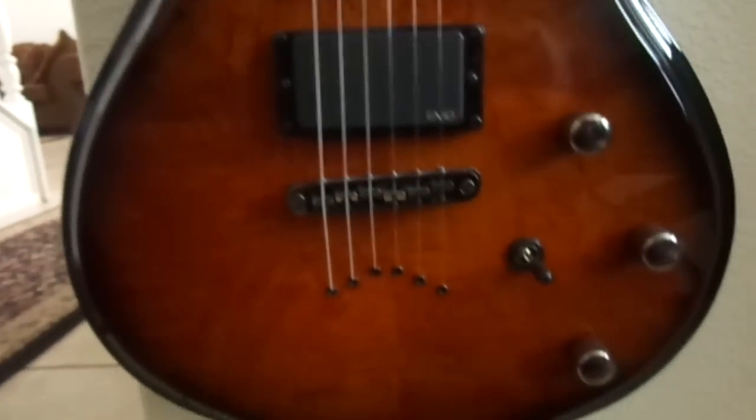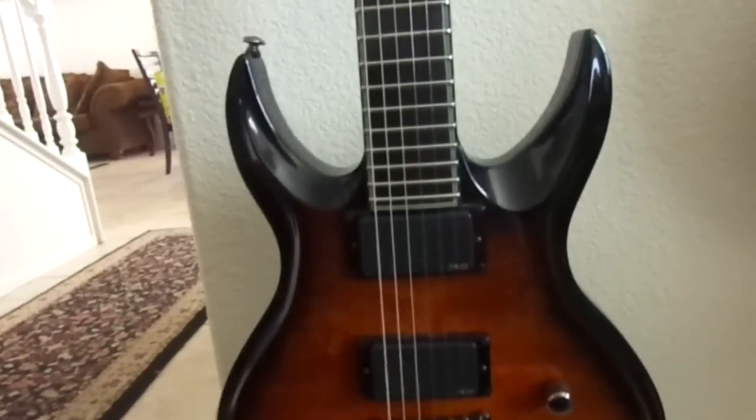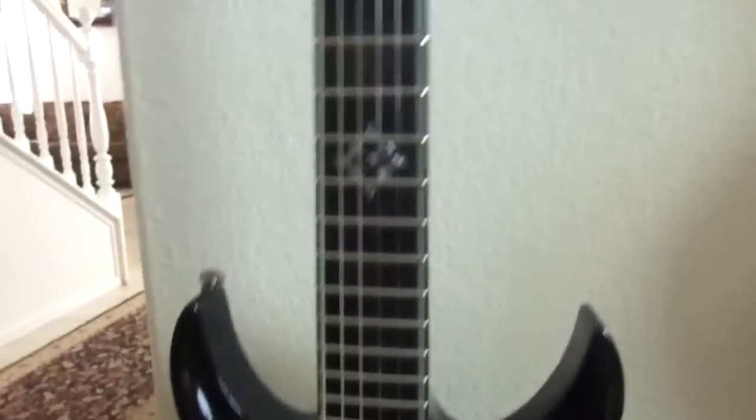I'll have to get back to you on the color name. They also made it in a blood red version and a green. It's from the year 2008 and it's a very nice playing guitar. It has EMG 81/85 as well, with the Tone Pros bridge.